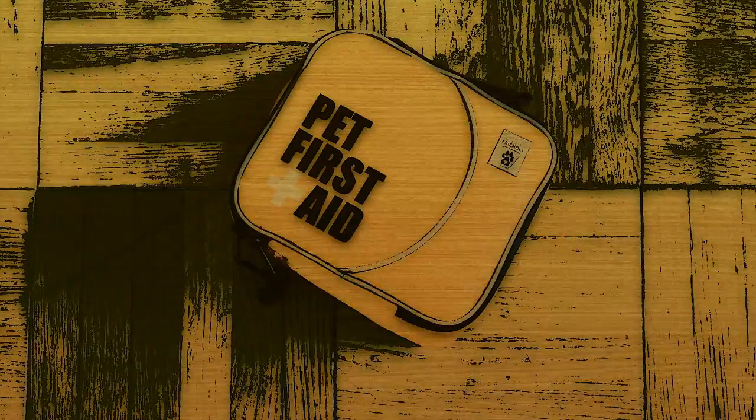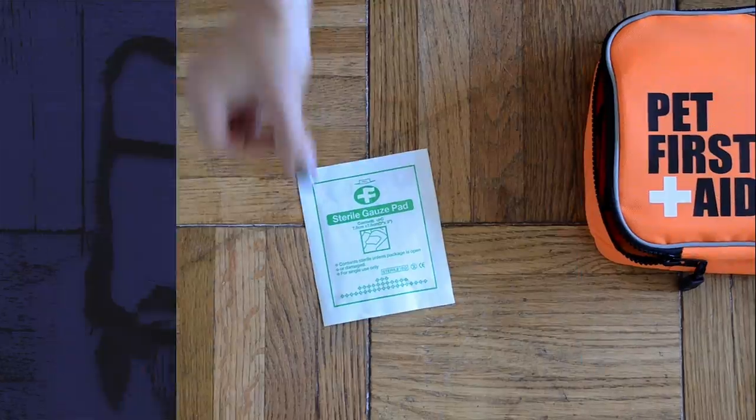A basic first aid kit is critical for active pets. A pre-made first aid kit is a great place to start.